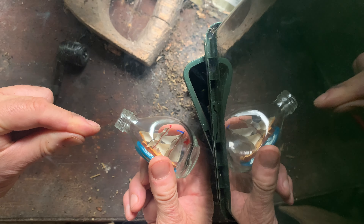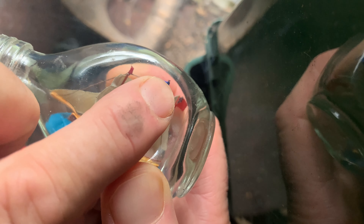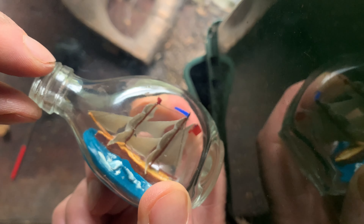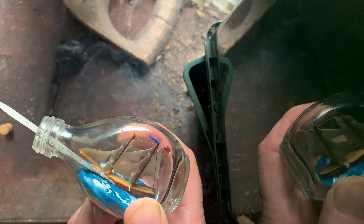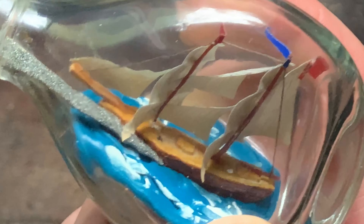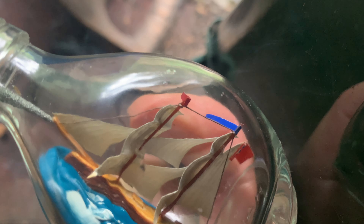Jack explained how it's done. Both masts are hinged at the bottom and folded backwards. Once inserted, cotton attached above the top gallants is teased forward. A rod glues the hull to painted plasticine emulating the rolling sea, before Morghum secures the taut thread through a pinhole in the bowsprit.